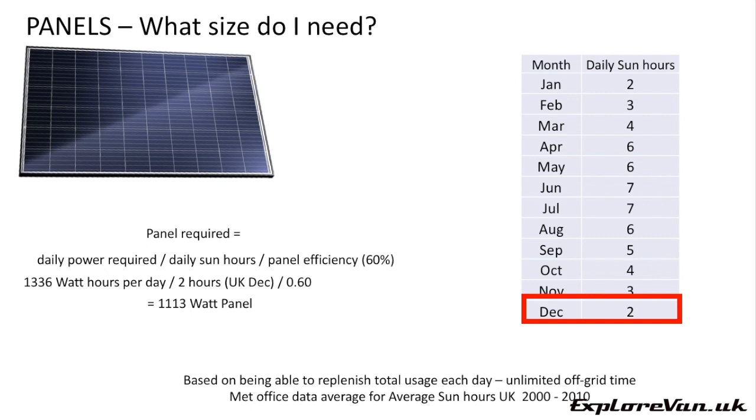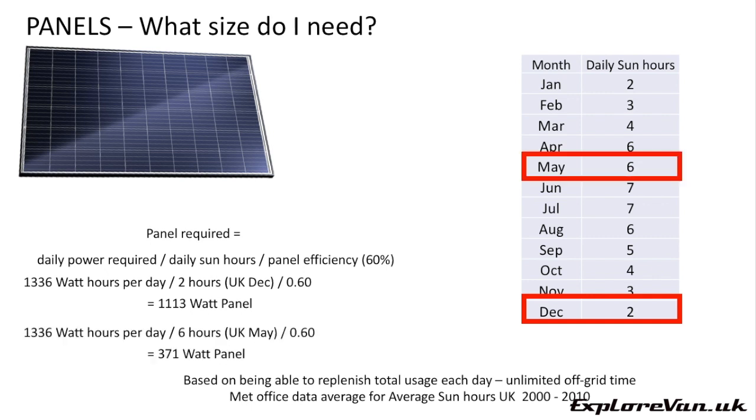On an average day in May, a panel of at least 371 watts would be enough, so depending on when you want to use your van off grid it could help you make a decision on what panels you need. Remember this is all individual to your usage, location and it's all theoretical. If you want to avoid the need for all this, you may just choose the biggest panel you can fit and afford — I've never heard anybody complain that they have too much power, but lots complain that they don't have enough.